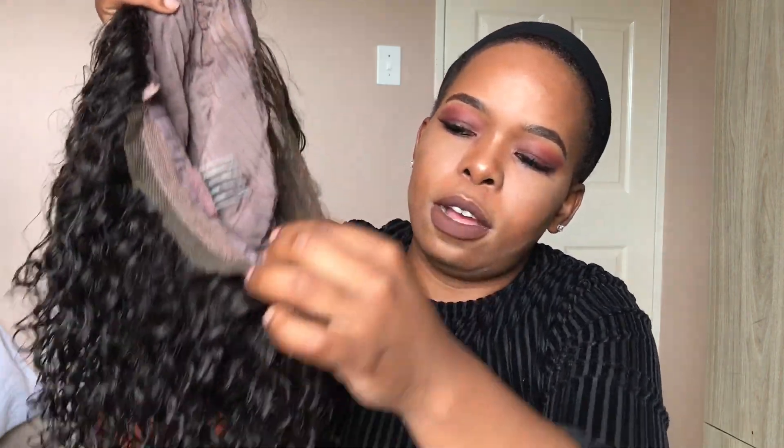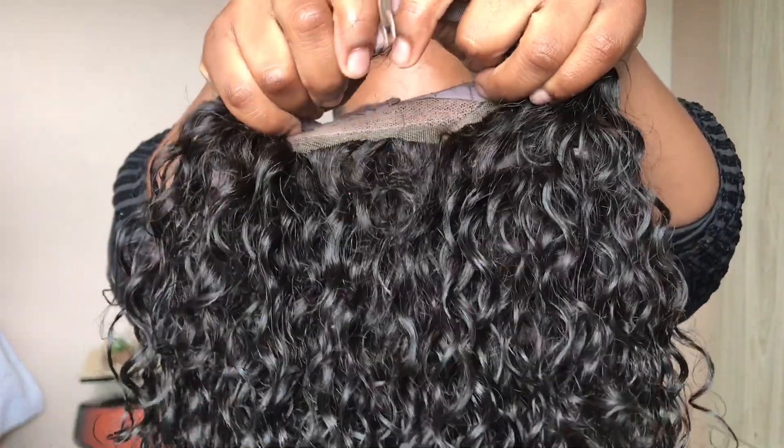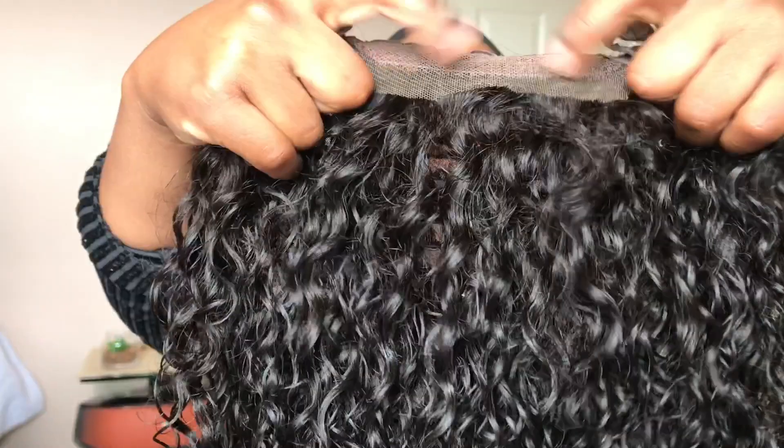This wig actually comes with four clips, which I think is really good. It also has this bent clip piece that you can clip on from the sides for extra security. It also has lace where, if this was long hair, I would put gel and lay it down — even at the back — and when you tie your hair it still looks good.